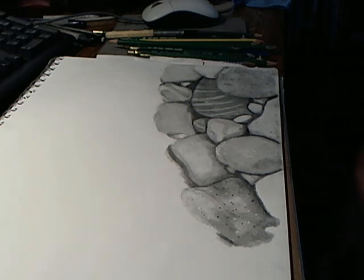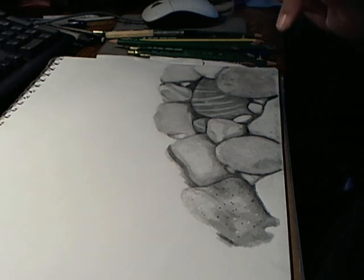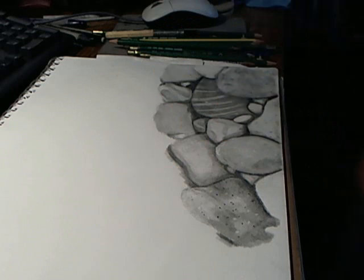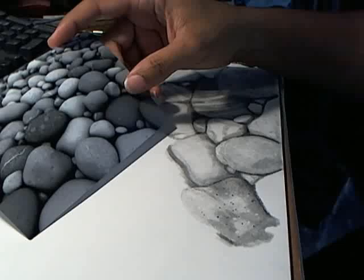It's a slow process. I started these in class yesterday — just a little outline. You guys saw a little bit of an update video I did yesterday too, but it's a very slow process. And this is the picture.